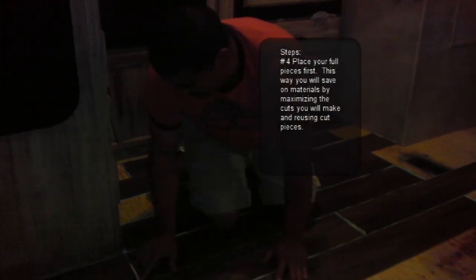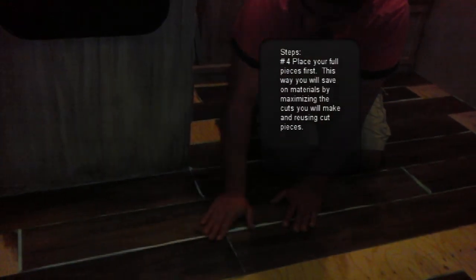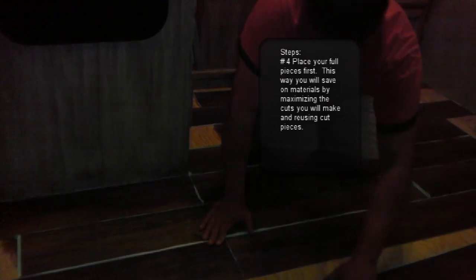Now, this is something important for you to know. When you're laying out this type of flooring, especially if it's stick-on, you want to do the full pieces first — don't worry about the cuts, do the cuts later. Because you don't really know what you're going to end up with leftover. Put all the full pieces first. I'm going to follow this match line here and continue with my layout.